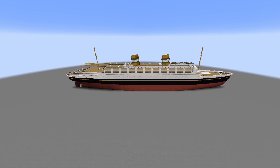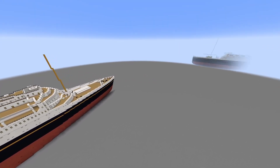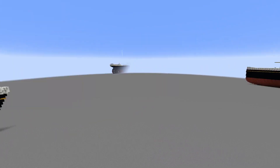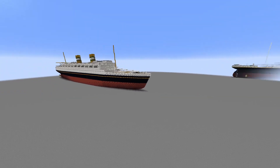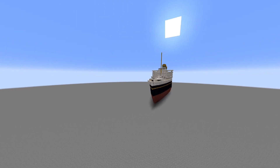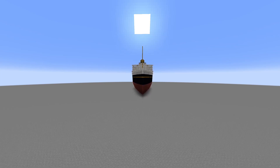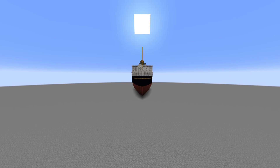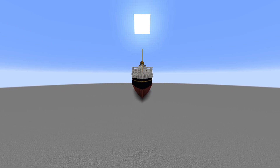If you guys find any more details, you can just add them yourself — I'm not particularly interested in adding more. Oh yeah, there it is next to Majestic — pretty small compared to Majestic. There's the Titanic over there and my Titanic. Looking at the New Amsterdam front on, you can see it's got a little bit of a curve — I didn't go too crazy with the bow curve. Small one, small one.